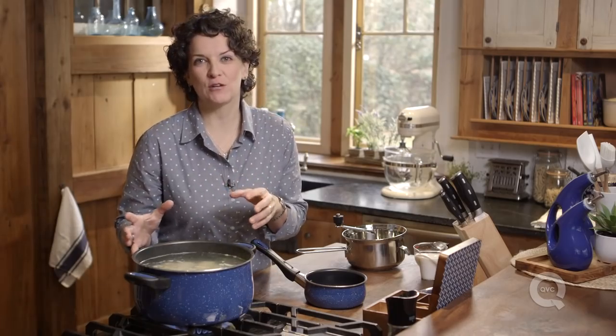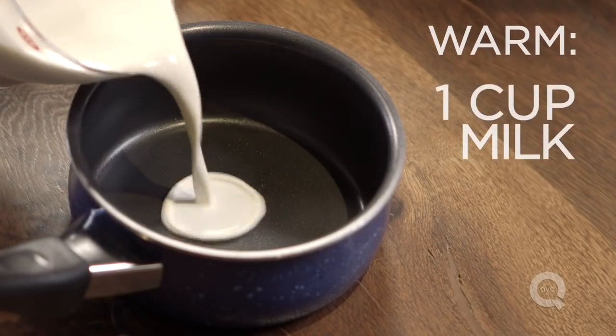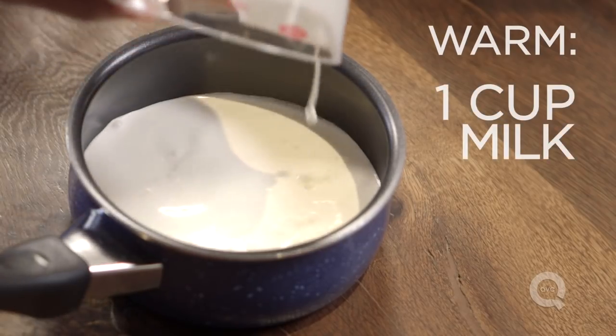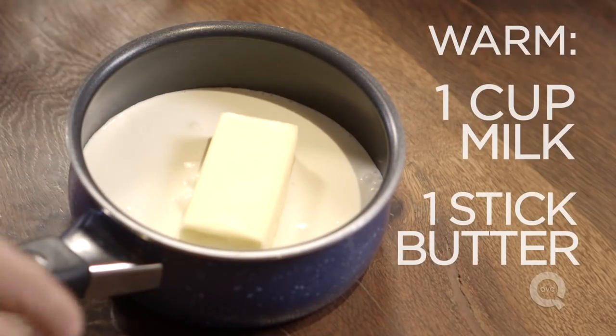Once we're finished mashing our potatoes, we're going to add some butter and some milk or cream. But we don't want to add that cold to our hot potatoes because it would cool them down. So let's heat that up — about a cup of milk and a stick of butter — heat this up together so that when it comes time, we're not cooling our potatoes down.